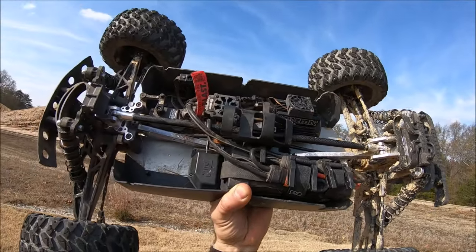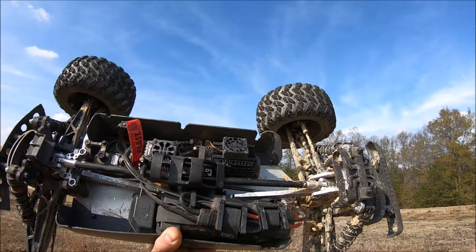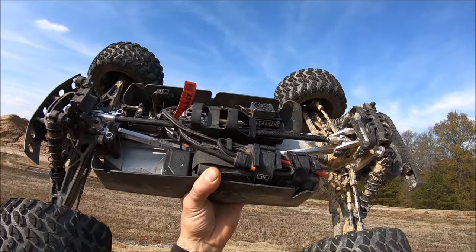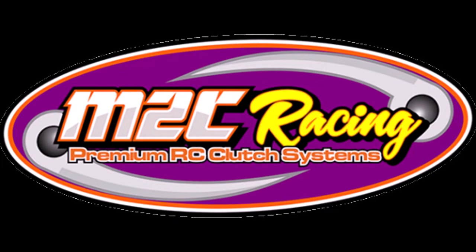Guys, if you want to check out this truck, please check out my affiliate link and help support the channel. I'll put a link to all these upgrades in the description as well. Alright guys, it was a whole lot of fun. A big shout out to Arrma and Horizon Hobby for another awesome truck. We'll see you guys next. I'm RCD81. Peace out.